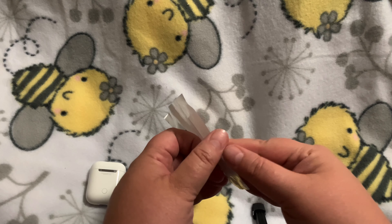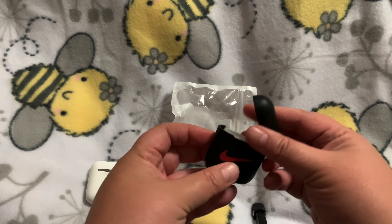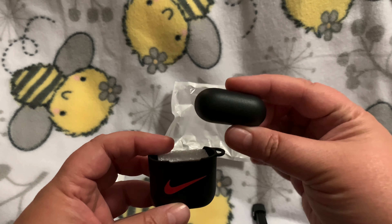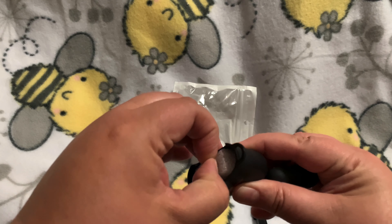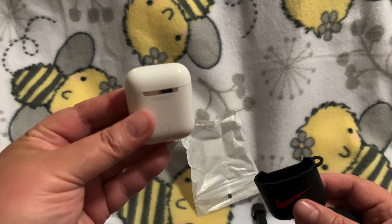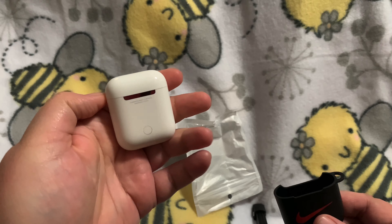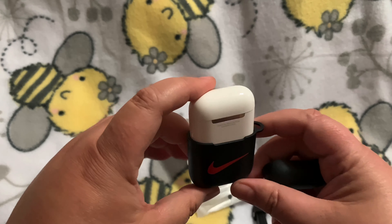So we are going to go ahead and open this and take it out of the package. It looks like — I'm assuming that is a Nike logo. And then this is the top for the top of it, and it has a piece of foam in it that we are going to take out and lay that down. And then here is the AirPod case. I don't even know how it works, you guys. Like I said, this is my oldest son's — it is not mine. But I'm going to go ahead and put it in the case.